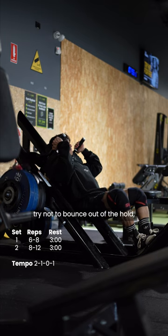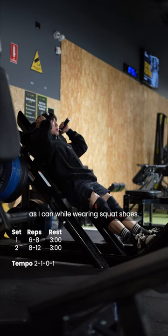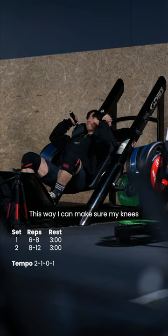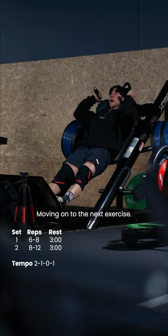Really focus on controlling the movement. Try not to bounce out of the hole and get as deep as you comfortably can. I like to have my feet as low as I can while wearing squat shoes. This way I can make sure my knees travel over my toes more naturally, kind of like when my ancestors were picking rice in their rice field.